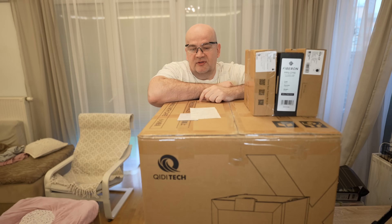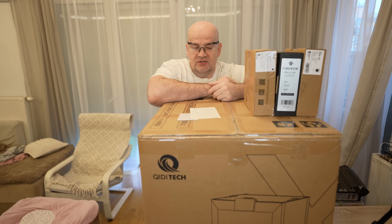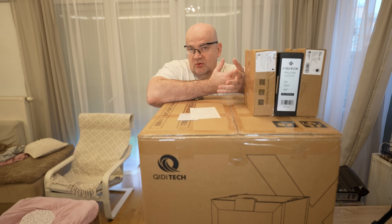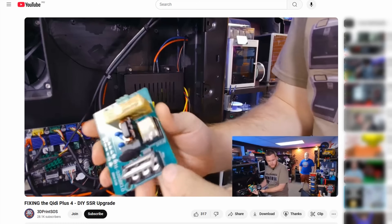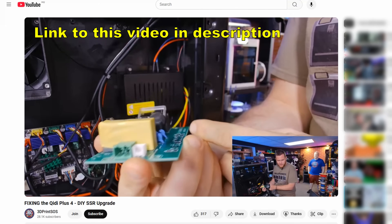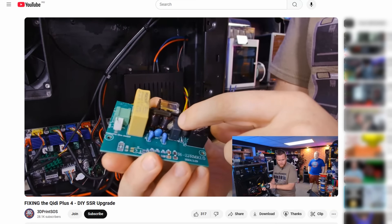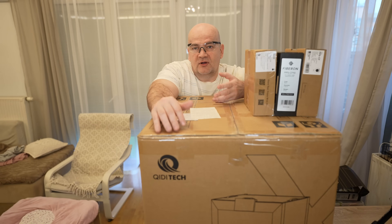The maximum speed is 600 mm per second. There is a known issue with the chamber heater — specifically the SSR control board. It overheats in 110-volt areas, for example in the US. KIDI knows about this problem and it is fixed in future units, but they also offer a solution. I'll place a link in the description. If you are in the US and have an older unit, please check this, because it may overheat when using the chamber heater.